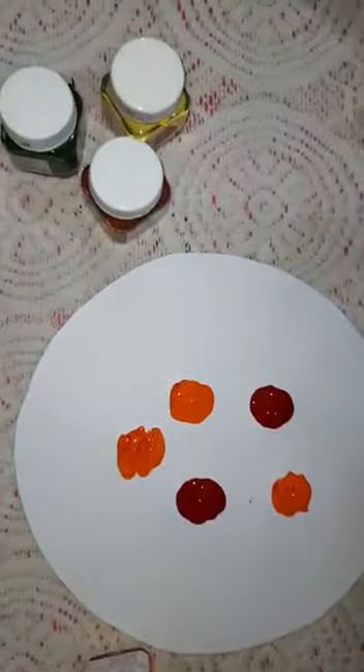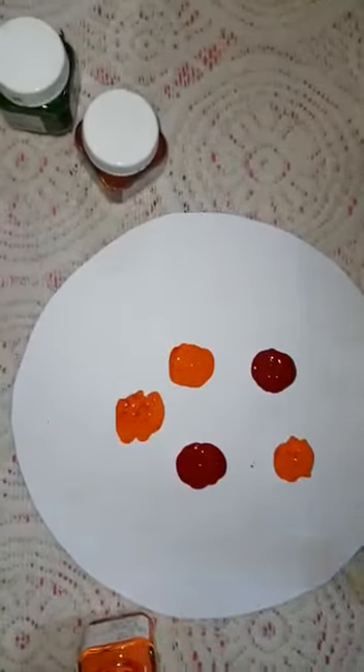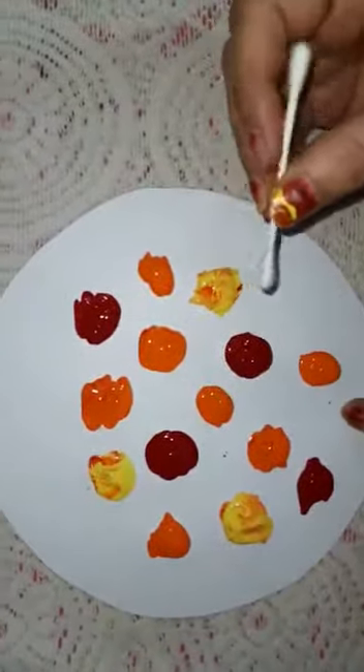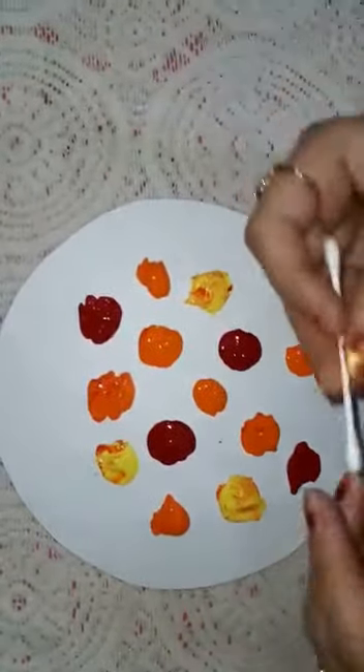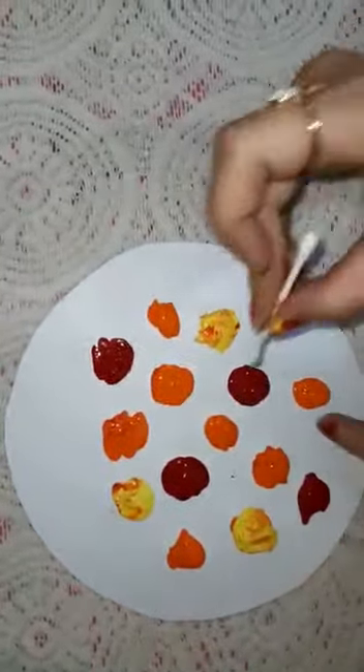Here I am using red color, orange color, and yellow color. Now I will move the earbud round and round from the center outwards — see.